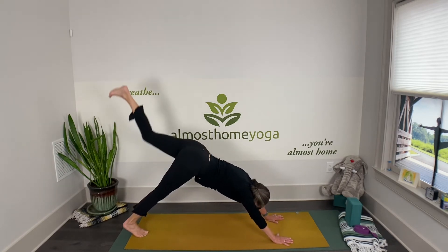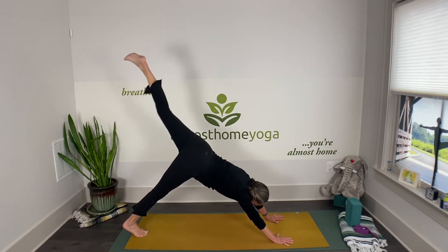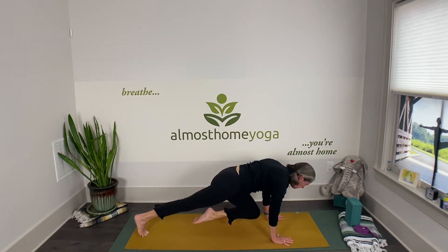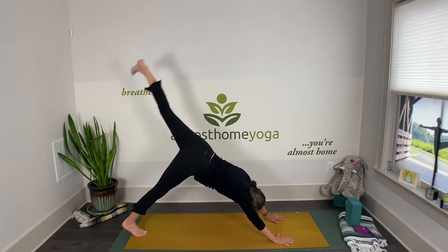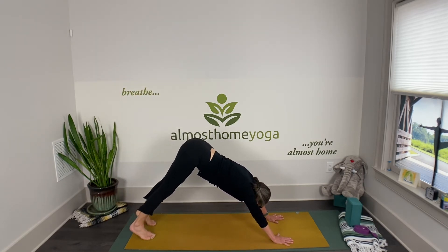Inhale, leg up — three-limb dog. Exhale, knee to the chest and hold. Then right back up in the air and come back to downward facing dog.